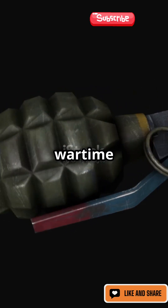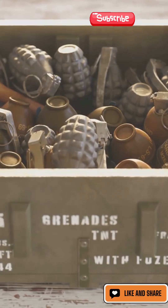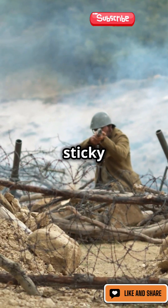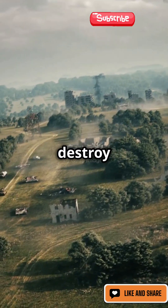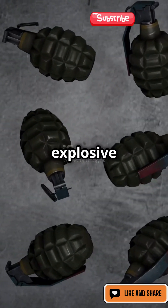Sticky Grenades — a clever wartime invention with a fascinating mechanism. Designed during World War II, Sticky Grenades were created to destroy tanks and other armoured vehicles. They were made of an explosive core covered in a strong adhesive material.